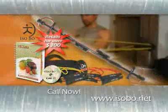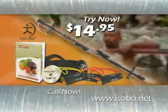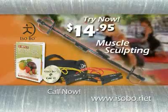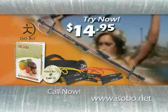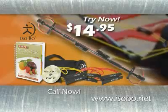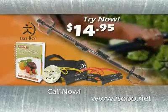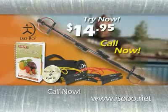This is an over $300 value, yours to try for just $14.95 through the special TV offer. Hurry, this offer won't last forever. Get in on the celebrity secret through the special TV offer for just $14.95. Your dream body is only a phone call away. This special TV offer won't last for long, so call right now.